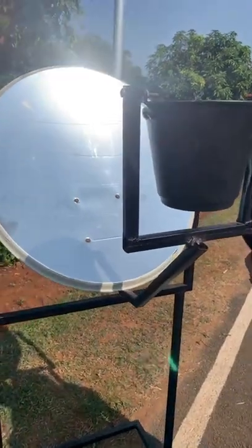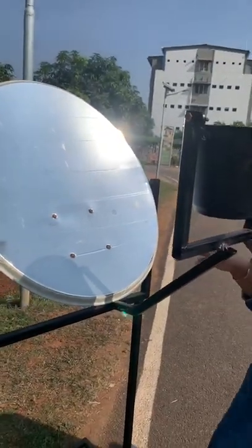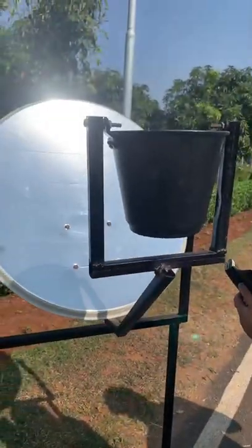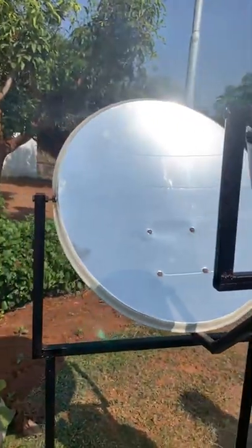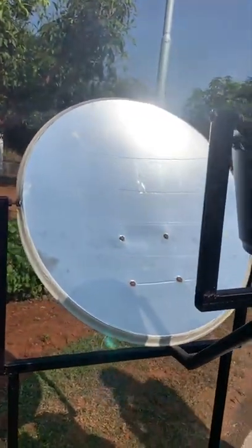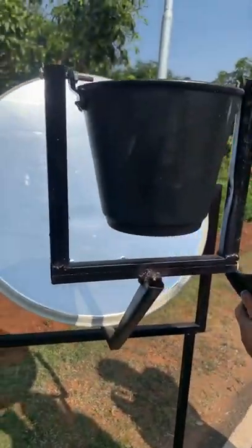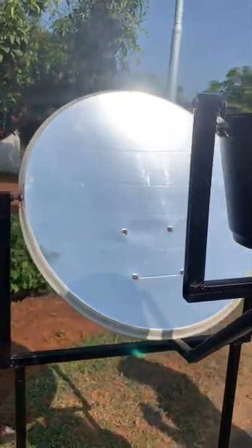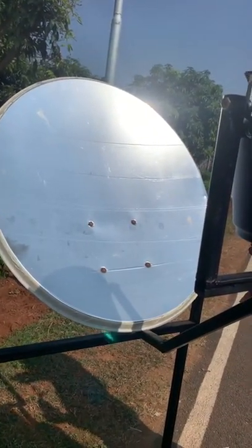This is a solar dish type of solar concentrator. The main objective of this solar dish type of cooker is to cook food and to heat water where there is no access to electricity. The main components of this solar dish type of collector are discussed here.